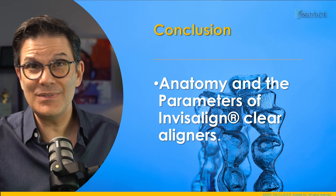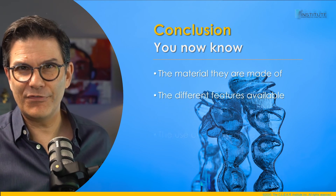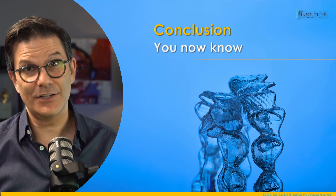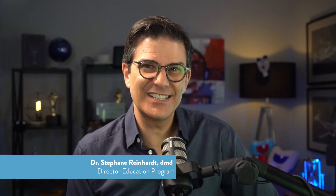Now that you know the anatomy and the parameters of clear aligners, the material they're made of, the different features and their use, you will never look at an aligner the same way. Having the knowledge makes all the difference. I'm Stefan Reinhardt, Director of Education for the Clear Institute, where we entertain your clear aligner education. Have fun making the move.